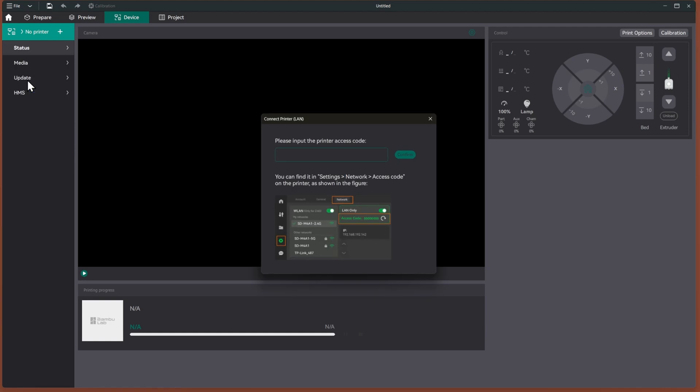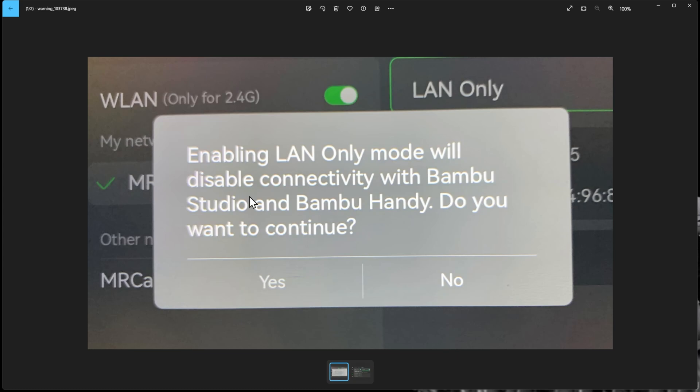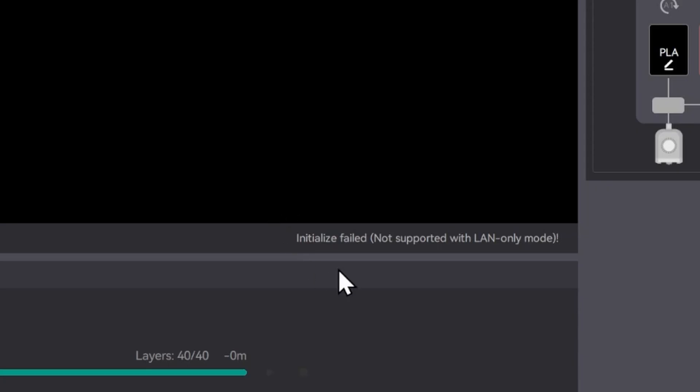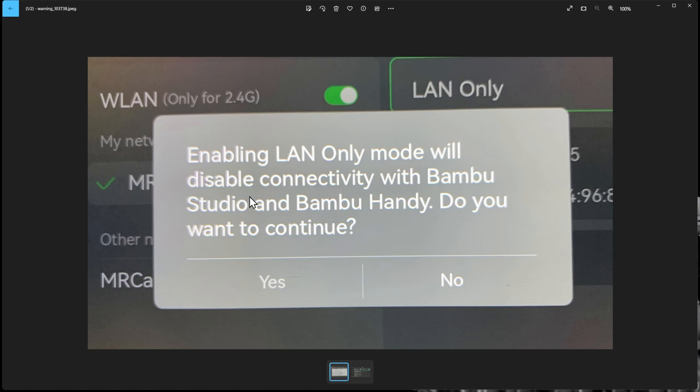By turning on LAN only mode, I have lost all access to Bambu Handy, which makes sense because it sends everything through the cloud. I don't use that app much since I don't print when I'm away from home, and I don't recommend printing away from home either. One big drawback of LAN only mode is you lose access to the camera, so you can't monitor your prints. On the P1P that may not be a big issue, but on the X1C you do lose the ability to monitor prints with the camera.